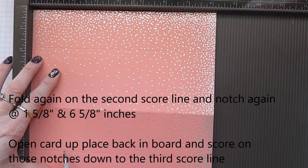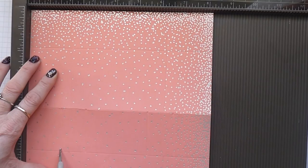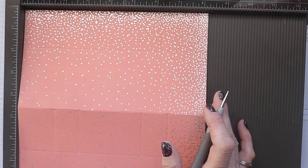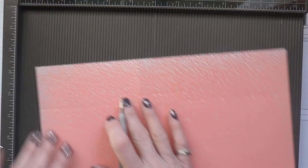Open it out and just score there and there. I'm going slow but I really have to think about this because it's quite a complex box. Going back now to the long side.